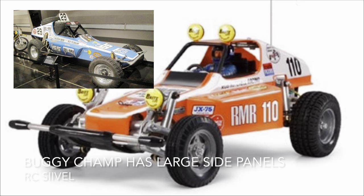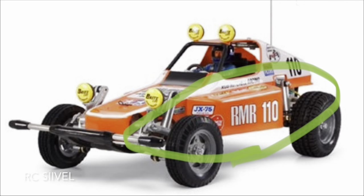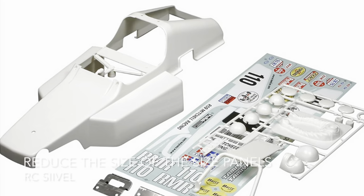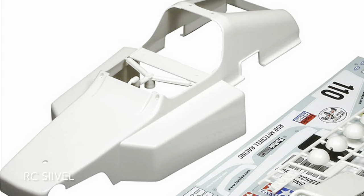When comparing them side by side, I find that the Buggy Tram has a larger side panel and a wider body. So I try to slim it down.